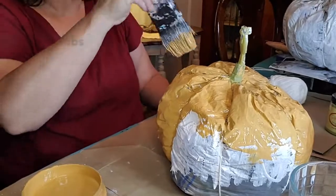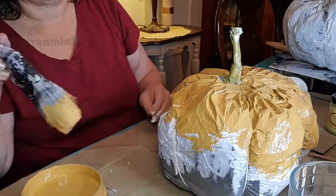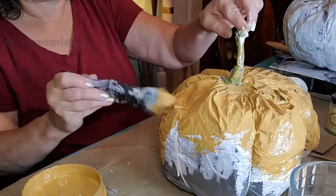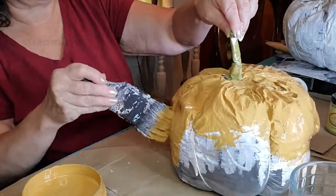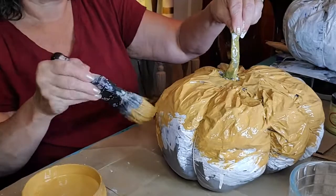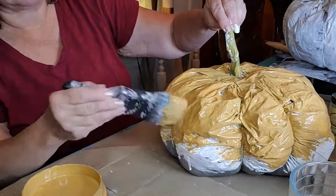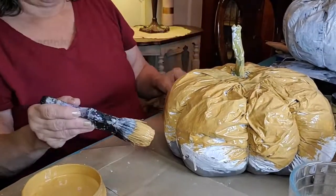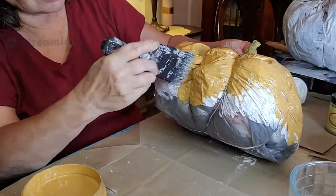I wanted some instant gratification and I thought Slick Stick would look cool — just painting directly on the bag. I'm trying to paint down as far as I can without making a real mess, because I'll want to wait until it dries then flip it and paint the bottom part. It'll need a second coat once it dries. I was a little drippy with the Slick Stick this morning — I was using a small brush and kind of pouring it on. Using a bigger brush like this is definitely doing a better job.